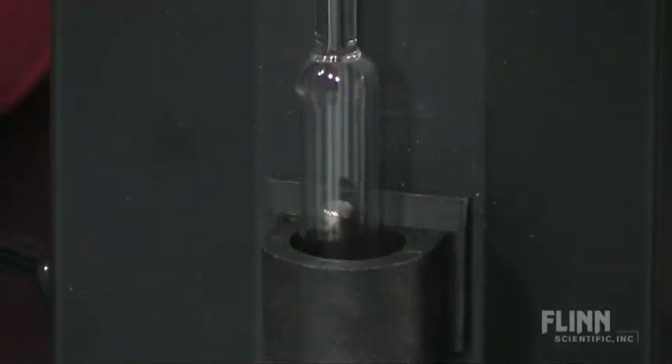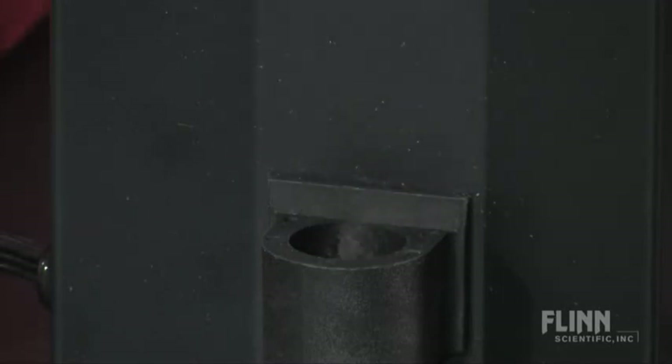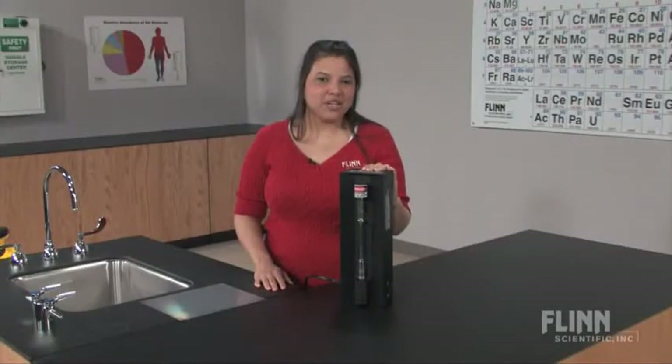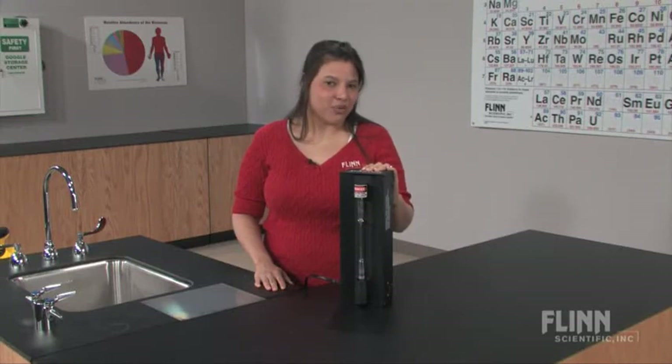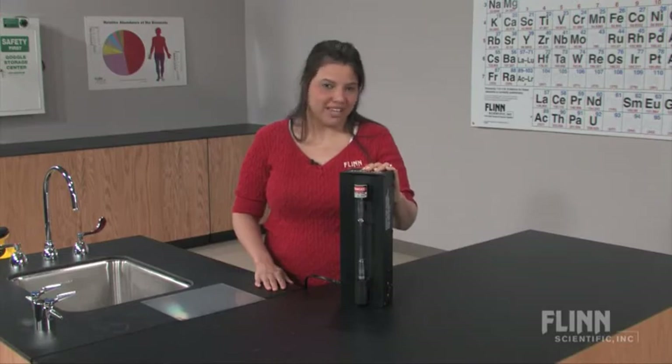The bottom socket of the power supply is spring-loaded to facilitate easy tube placement and removal. Viewing atomic emission spectra is a powerful lesson, but safety always comes first with the Flynn Spectrum Tube Power Supply.